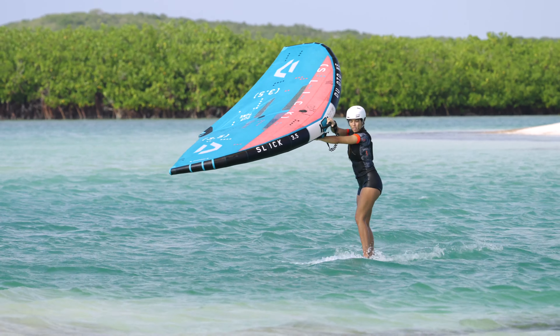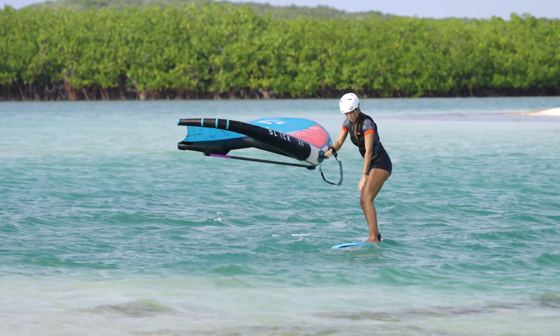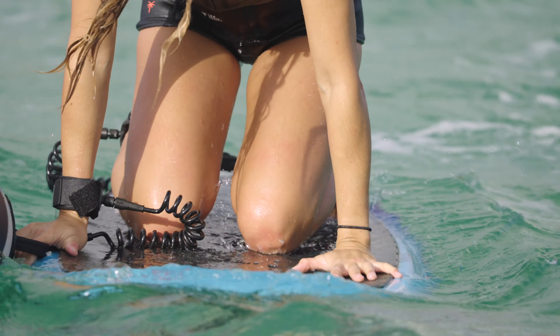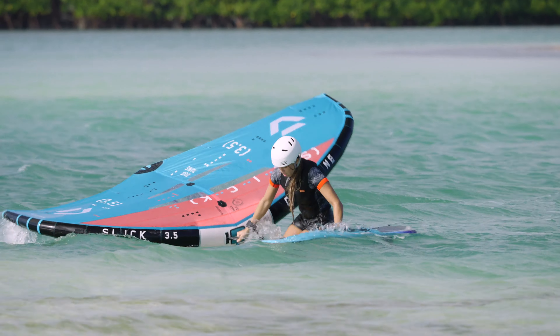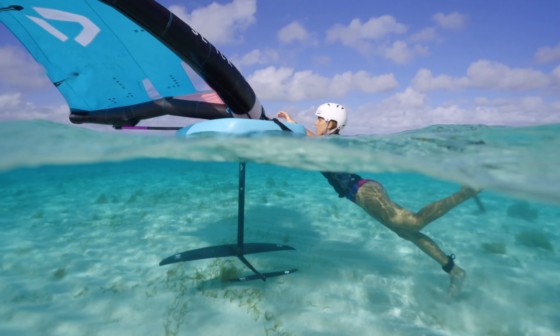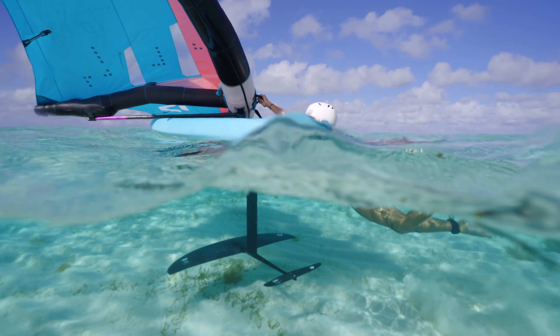Grab your wing at the front handle and go down on your knees. Get into the water on the downwind side of your board. Take care not to touch the foil when getting off the board.